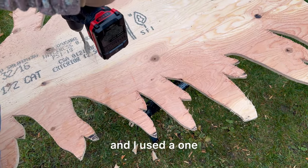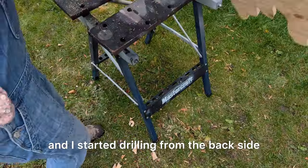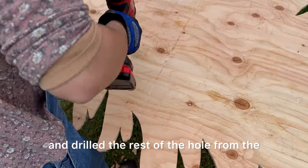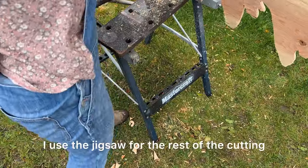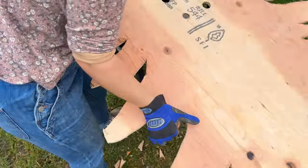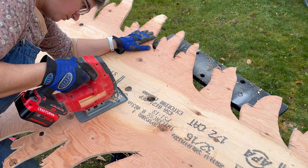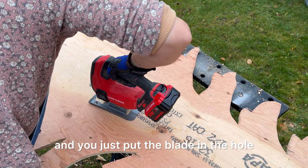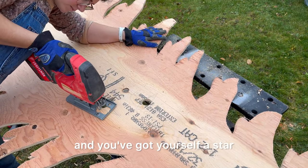I used a one and a quarter to one and a half inch drill bit and started drilling from the back side, then flipped it over and drilled the rest of the hole from the front side for a nice smooth hole. I used the jigsaw for the rest of the cutting — working with the back side facing up, you just put the blade in the hole and do a triangle four different ways and you've got yourself a star.